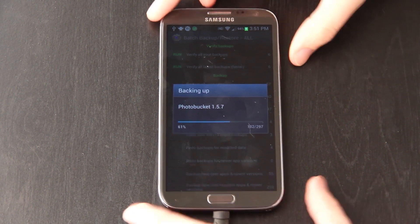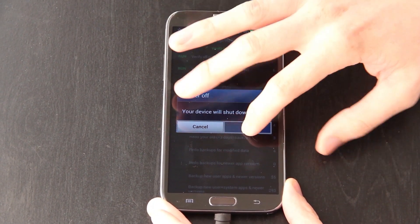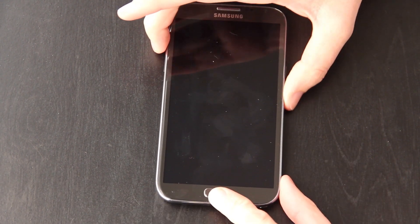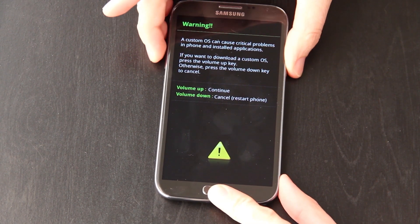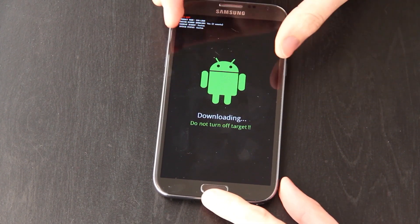Now on the phone, you want to hold down the power button, choose power off, press OK. Then you want to unplug it. Hold volume down, the power button, and the home button. Now press up. Now you're in downloading mode.